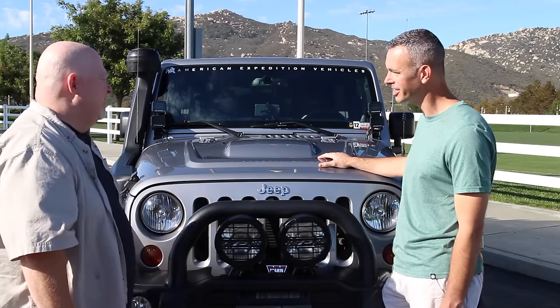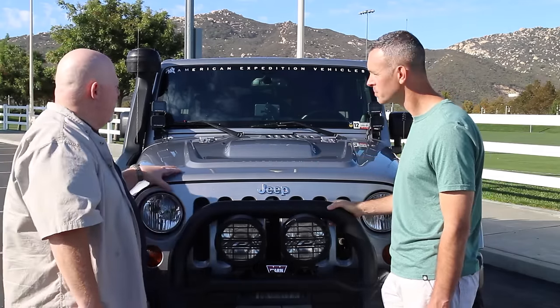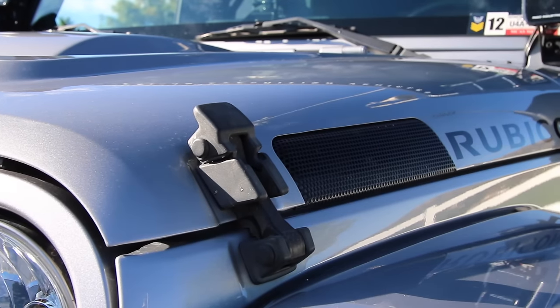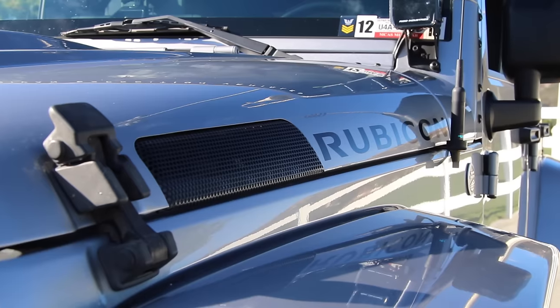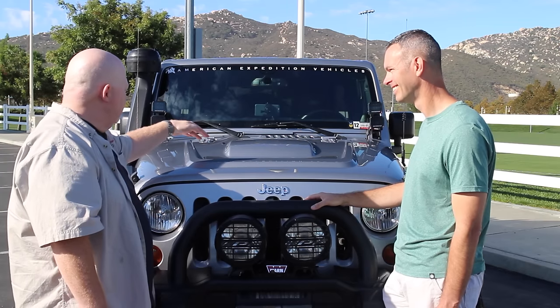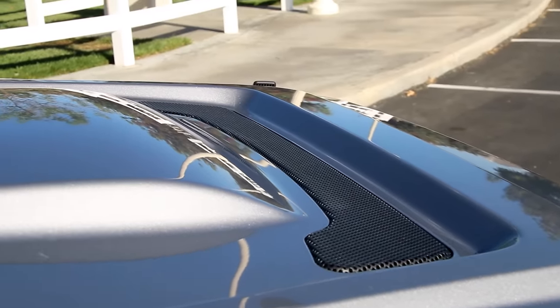Now you've got a pretty cool-looking hood with the AEV — talk to me about it. Well, this is the AEV heat reduction hood, and it works magnificently. Not only does the design look good, you've got a vent up top and a vent on either side.